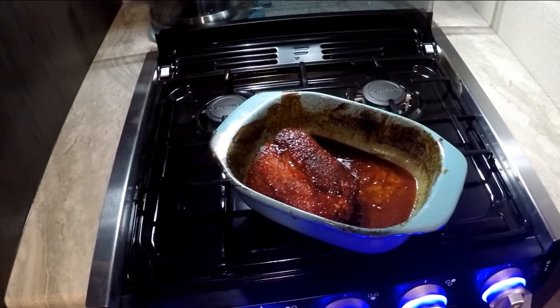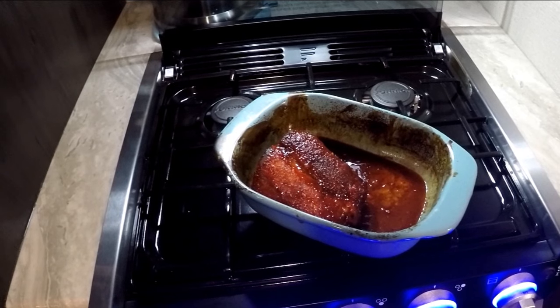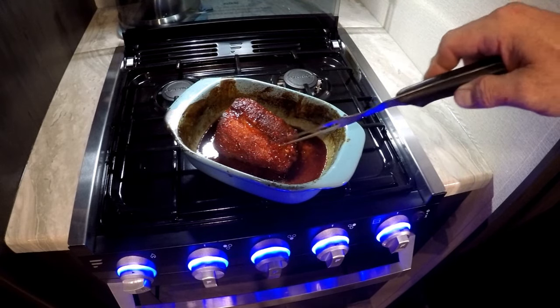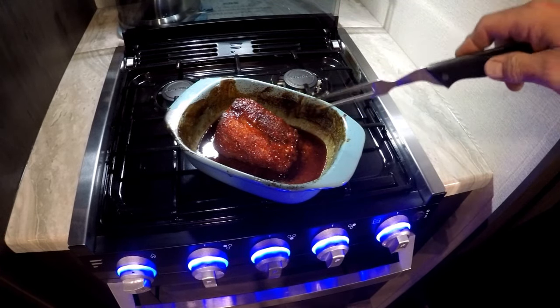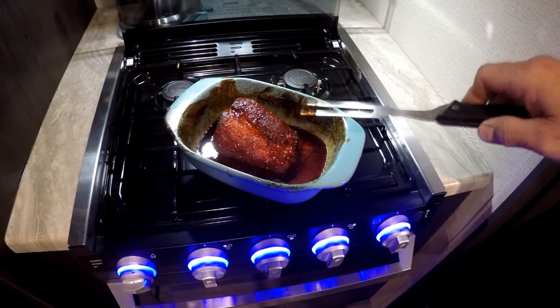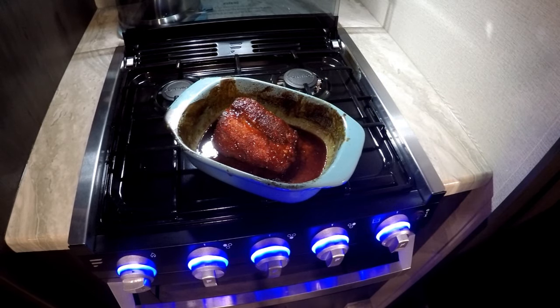I cooked it for two hours at 350. I dumped most of that marinade off and I put a little bit of that ginger sweet chili sauce on top — cooked it covered with aluminum foil at 350 for two hours. Now we're going to let it rest until it cools a little bit, then we're going to slice it up. That's going to be our char siu pork for our pork fried rice.